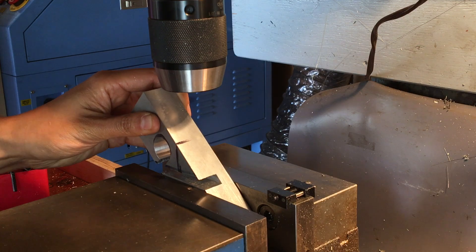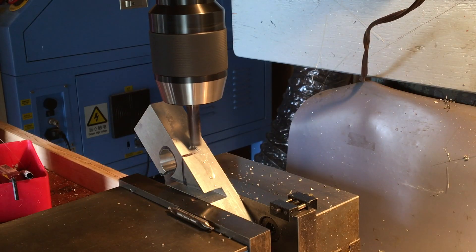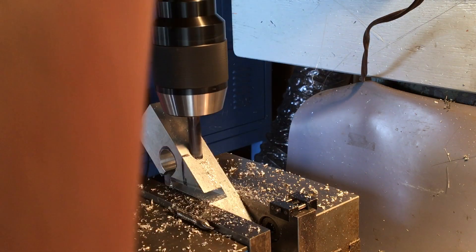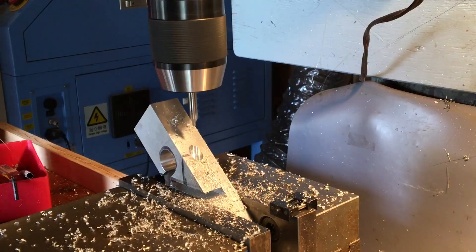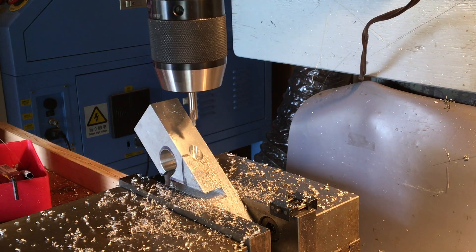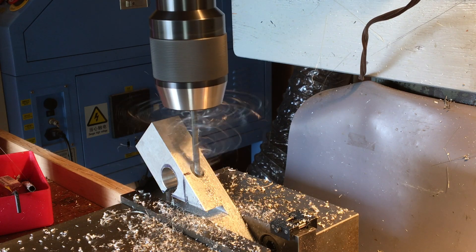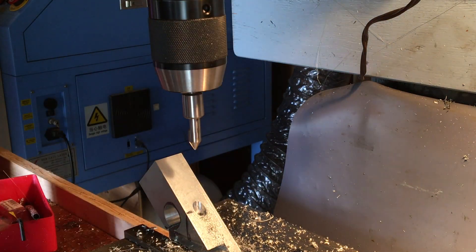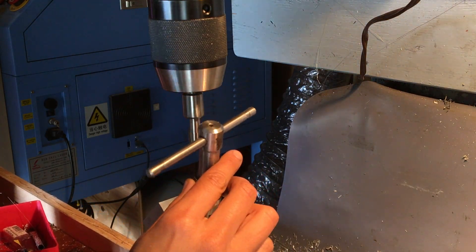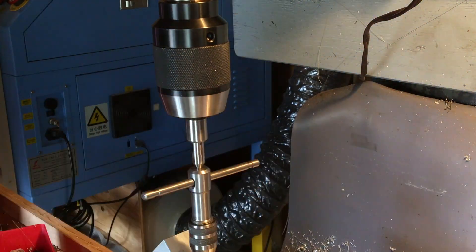The next step here is to drill the hole for the bolt that will clamp the blade in place. I guess it's kind of a no-no to use an end mill in a drill chuck, but it felt safe enough here because it's a brand new end mill — super sharp — so hopefully not too much side load. This here is one of my favorite tools: a spring-loaded tap guide. It makes it super easy to keep the tap straight when tapping holes on the mill.